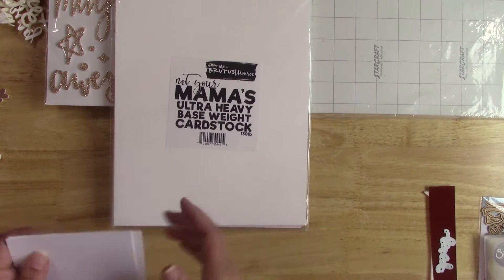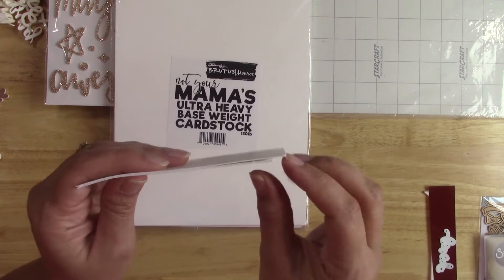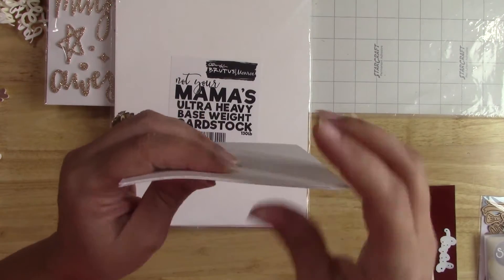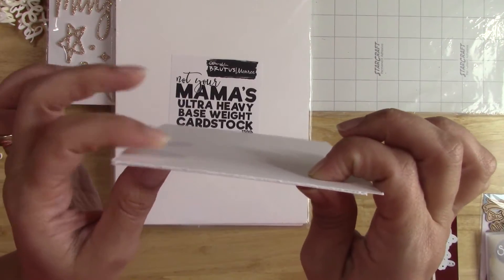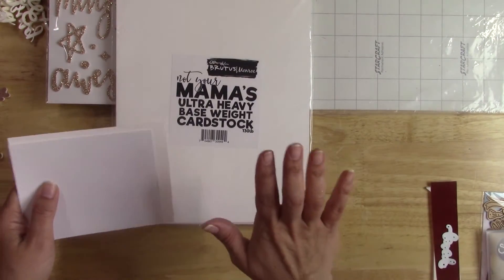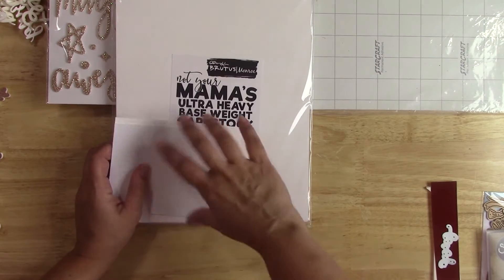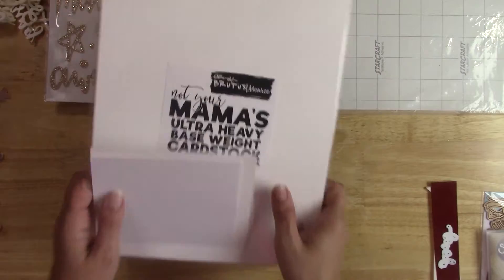However, for me — and this is just a personal thing — even when the pieces of cardstock are adhered precisely together, I personally don't like the look of the layering on the side of the embellishment. And if I'm making several words and layering anywhere from three to five layers, it is very time consuming. So I wanted to point out why I like what I'm about to show you better than using layers of cardstock.